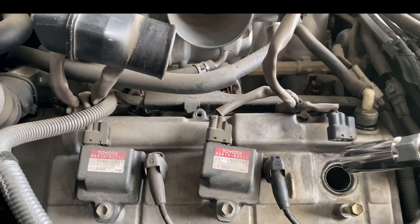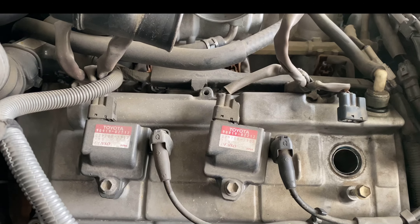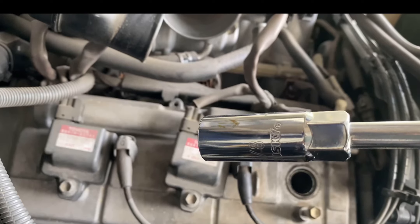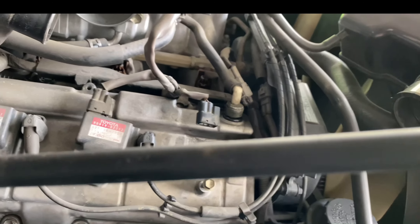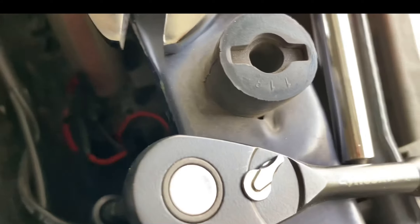We're going to repeat the process with this, this, on this side. I got my 5/8 spark plug socket, an extension and a longer extension. And with this other ratchet because this one is smaller and I don't have the adapter size for that.